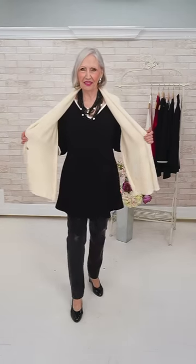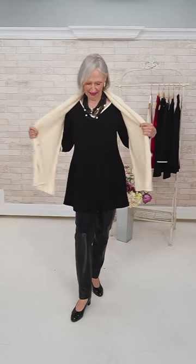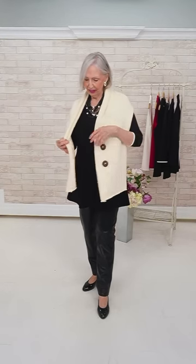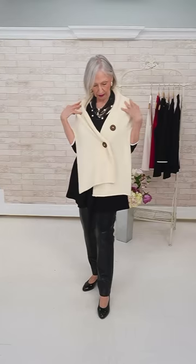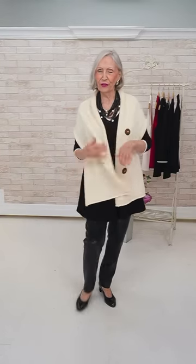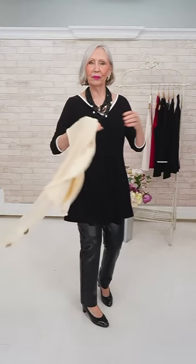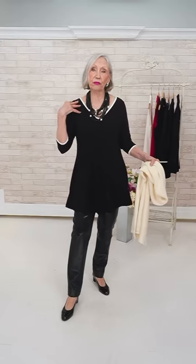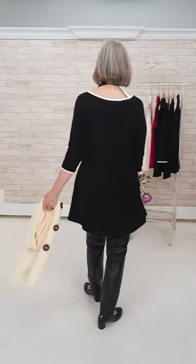Again, the reversible top from yesterday — the trapeze. It really flatters. Very, very pretty — I love it. It nips in at the bust, flares out in a nice shape, sleeve length is beautiful. Of course it's reversible and the necklace goes perfectly. The Joseph Ribkoff leather pants in a size six go really nicely with it. Very, very nice.